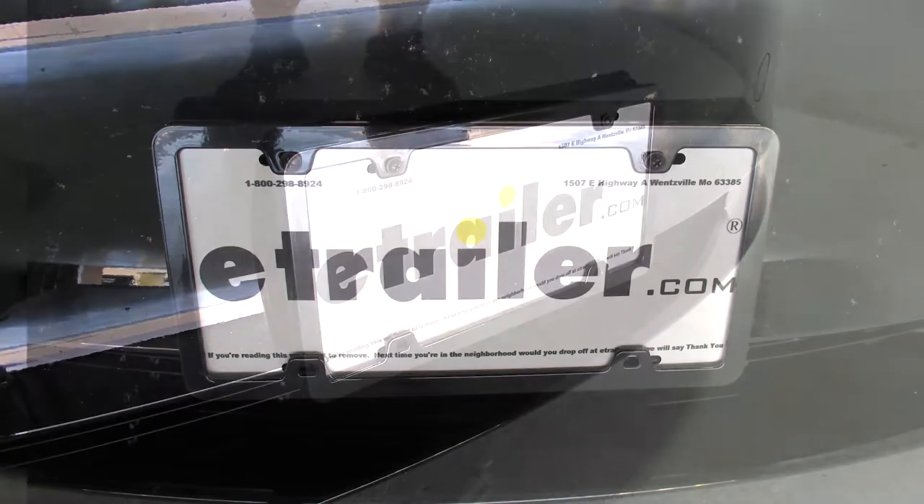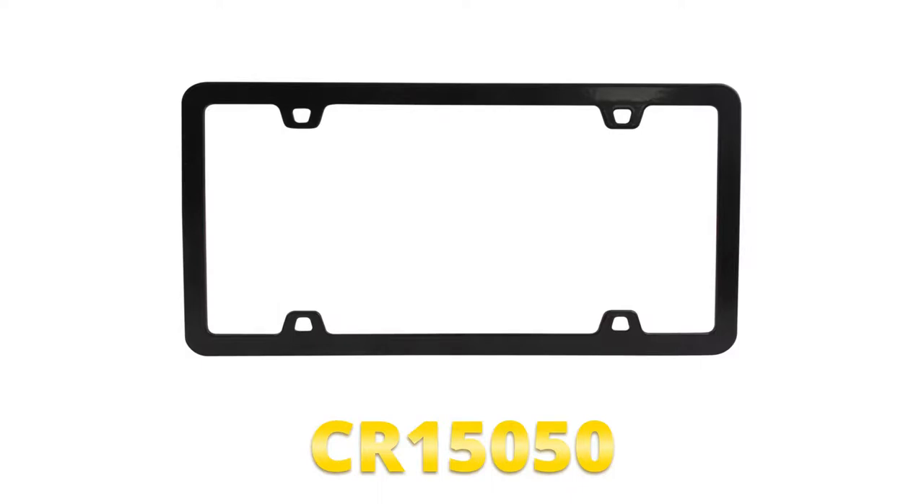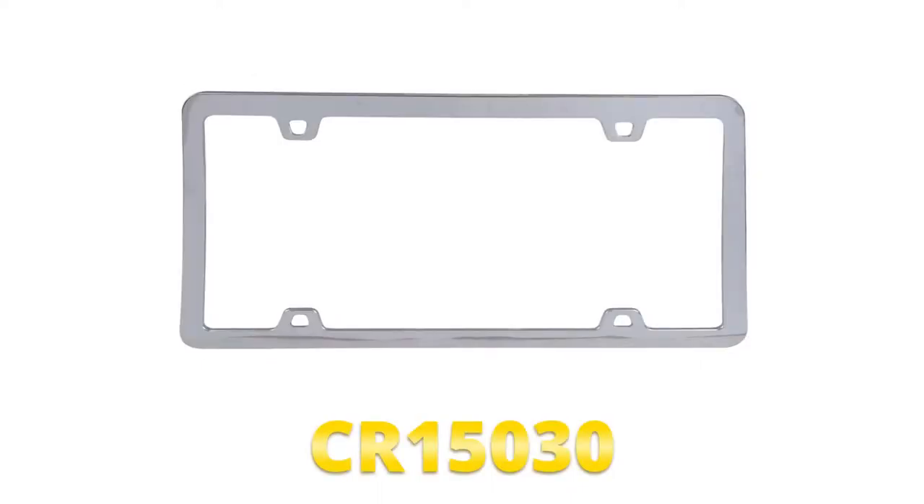Today we're going to be taking a look at the NEO License Plate Frame, black in color, part number CR15050. This installation process will also apply to the NEO License Plate Frame, chrome in color, part number CR15030.